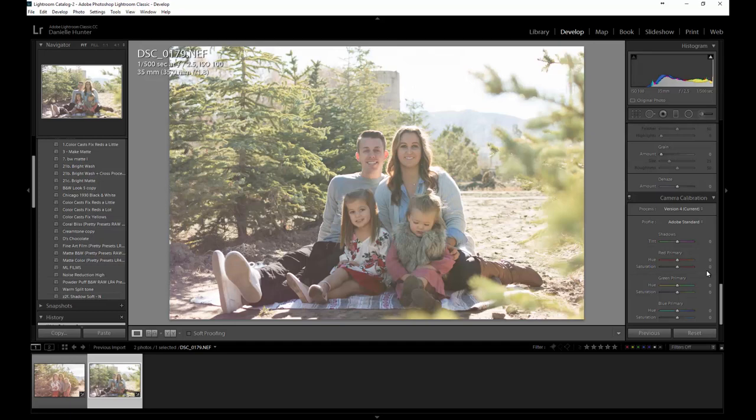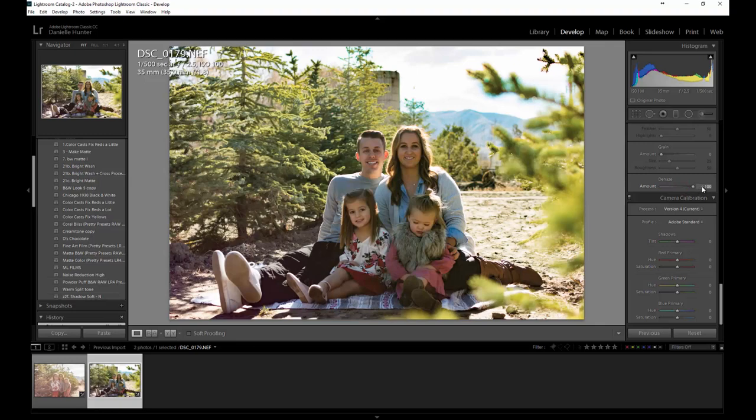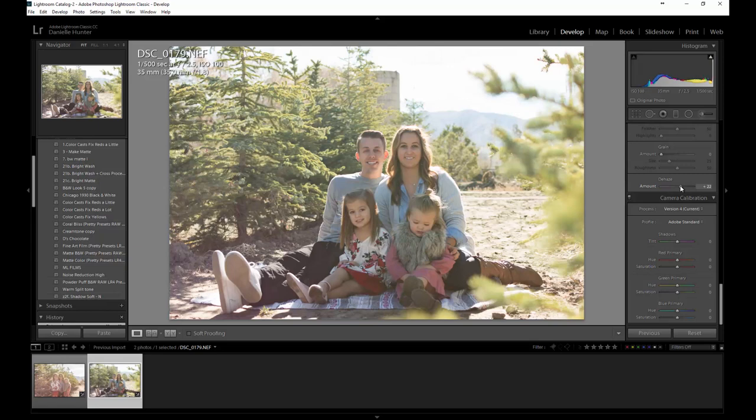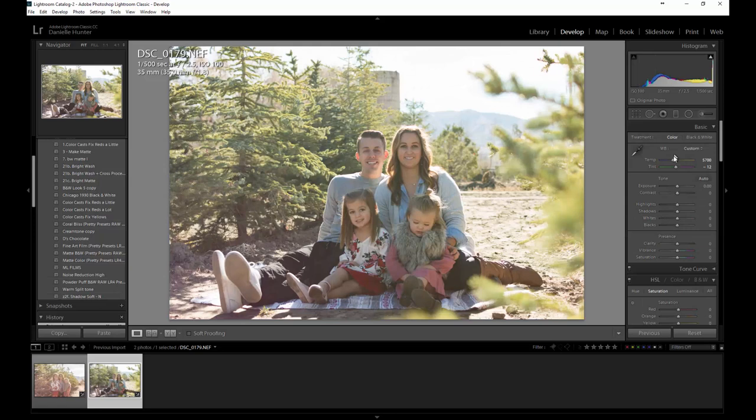Actually, the first thing you want to do if you have a hazy shot like this and you're trying to get that haze out — I know it's probably not the desired shot you were looking for, you probably wanted that nice sun-kissed shot with the sun coming in from the background. I pushed up the de-haze to about 0.33. You can bring it down more but that will muddy up the image. Let's set it to about 0.33 to 0.35.